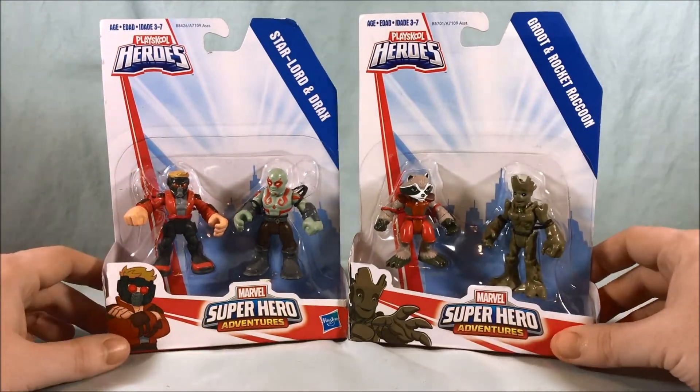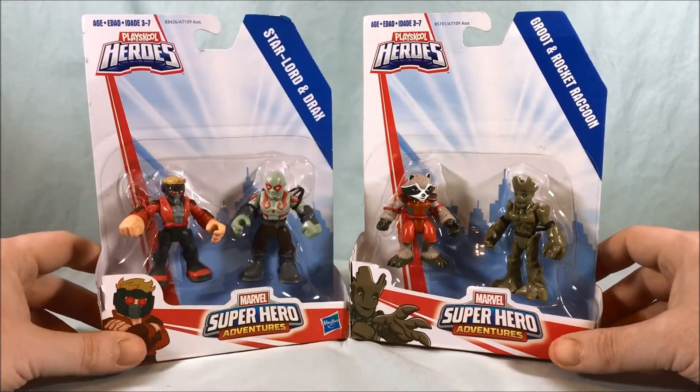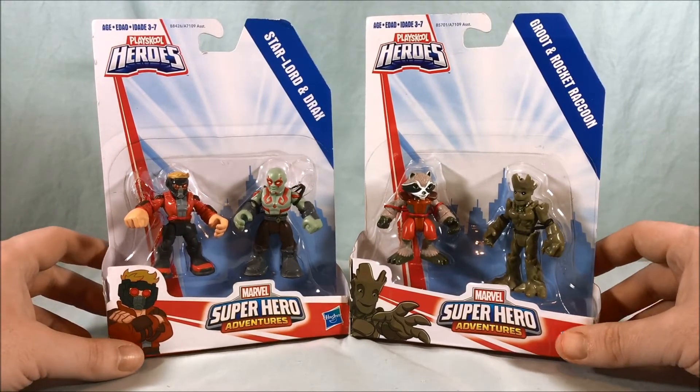Hello everyone and welcome to Longs Toys. Today we're taking a look at these two Guardians of the Galaxy 2-packs: Star-Lord and Drax, and Groot and Rocket Raccoon from the Play School Marvel Superhero Adventures line.